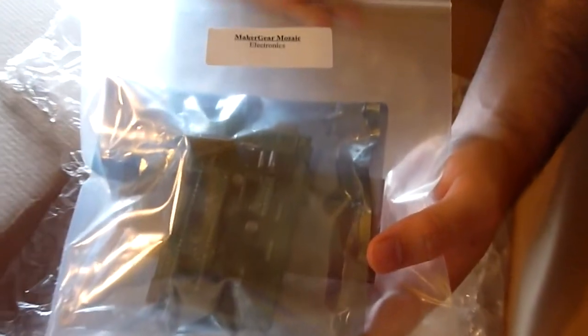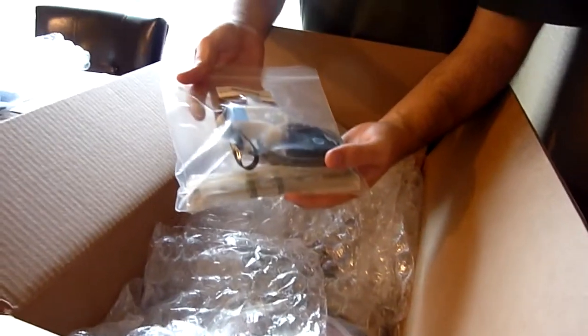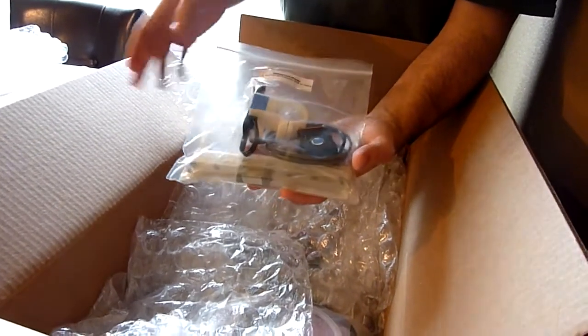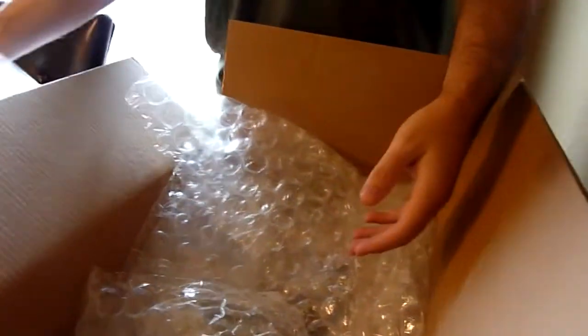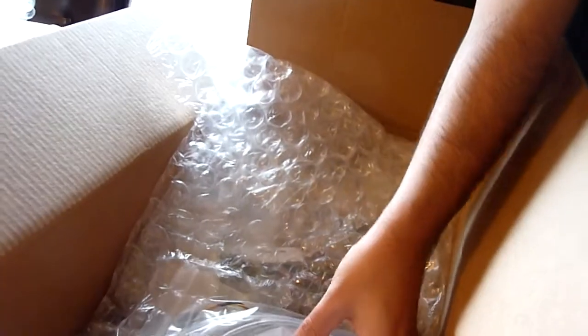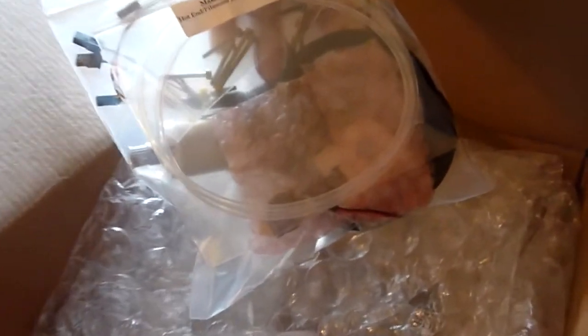We have the Mosaic electronics, which is the RAMPS board pre-assembled, and a board or a piece plate to assemble it or put it on the side of the printer. More bubble wrap — this is the X-rail, the left-to-right motor that's going to run across the top of the printer, although I could be wrong.